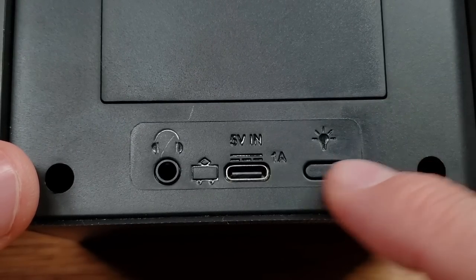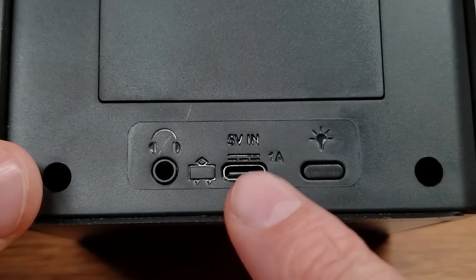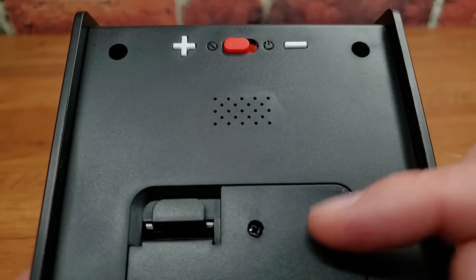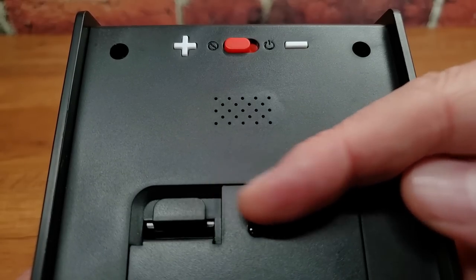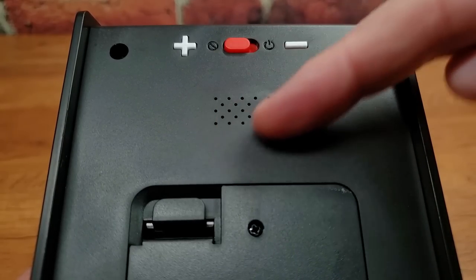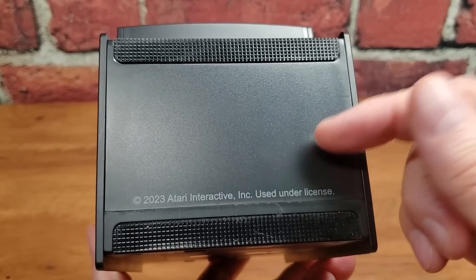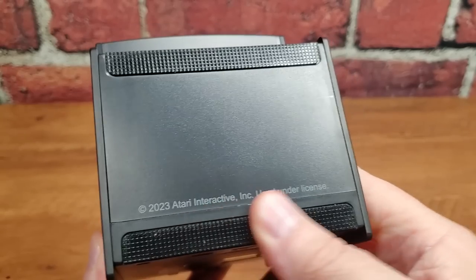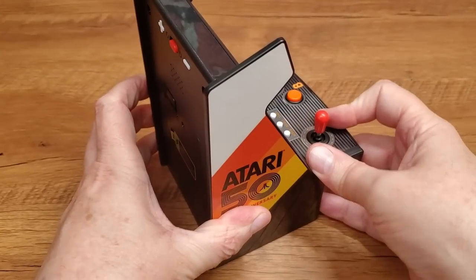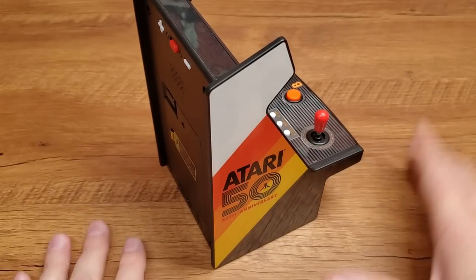Spinning around to the back, we can see where the screen brightness toggle button has moved to. We have USB-C power in — hooray, no micro — and a headphone jack. Sliding up past the battery door, which has a latch plus a safety screw, we have a power on/off switch, volume up, volume down buttons, and a single rear-firing speaker on the back. I love what they've started doing with the bottoms of these units — look at this nice big rubbery strip across the bottom to keep it from slipping on the table. No slip — so your game is not going to slide around while you're playing it. Nice addition.